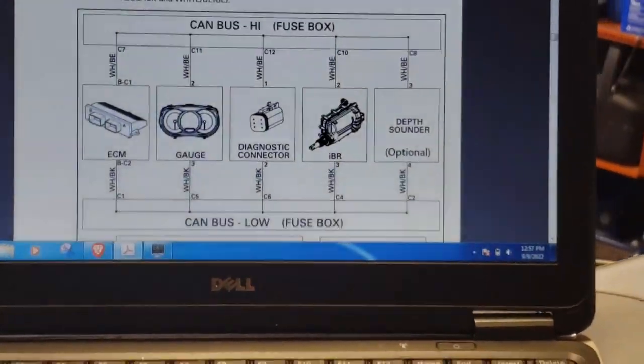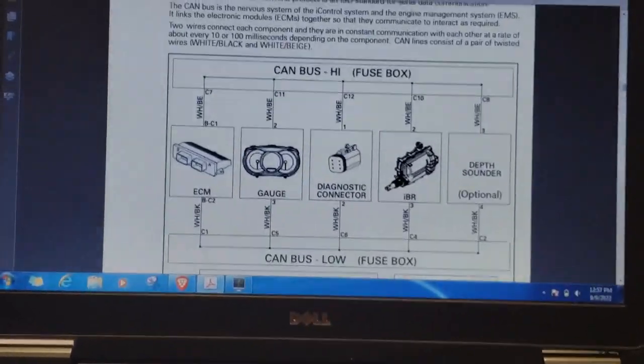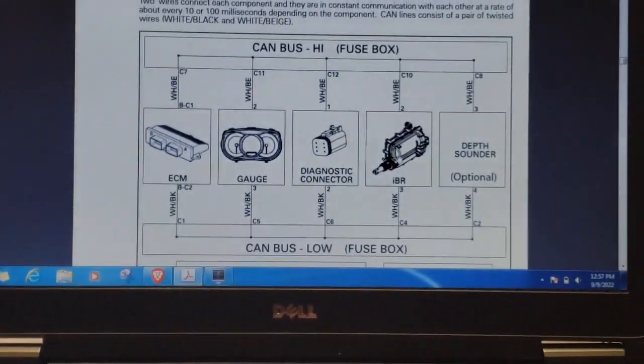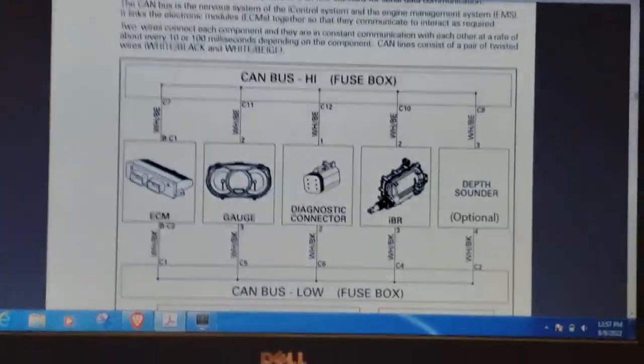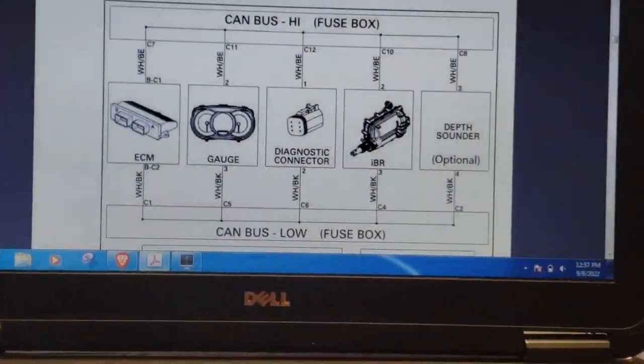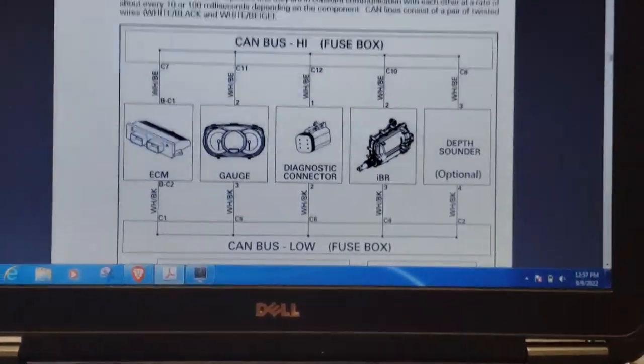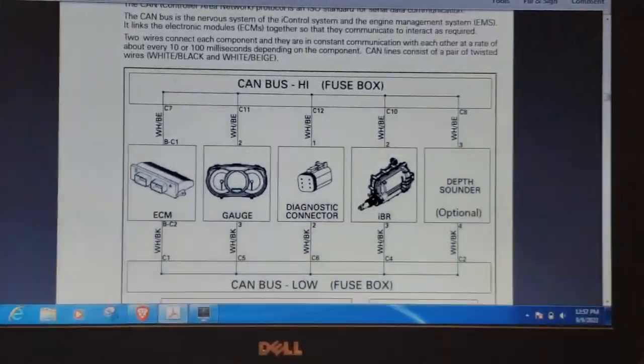This is the way to troubleshoot a CAN network — you don't have to load parts in a shotgun and roll the dice that something fixes it. There is actually a methodical way to do this. I'm going to post some links in the comments so you can get some basic information on CAN networks and how they work. If you have any questions or comments, put them in there and I'll try to address those, and potentially make another video when the other ski comes in so we can show you what a bad waveform looks like to compare the two.